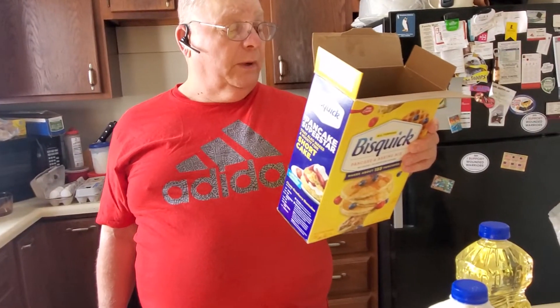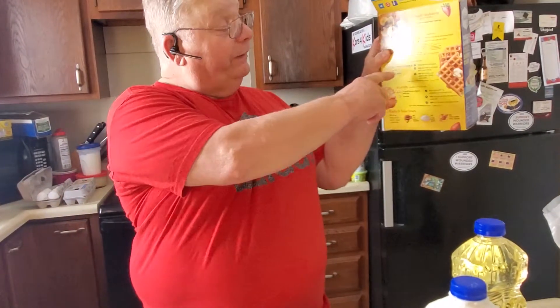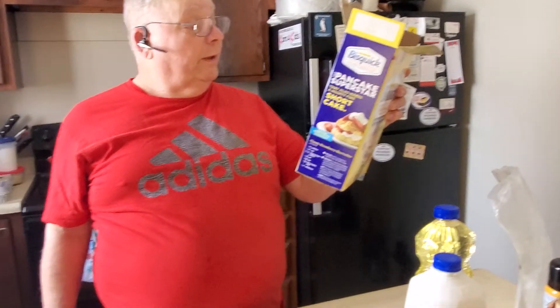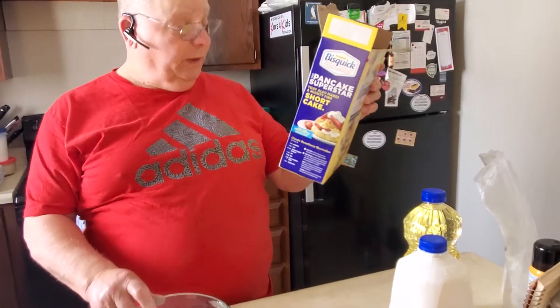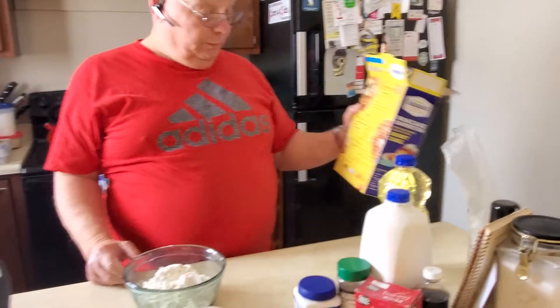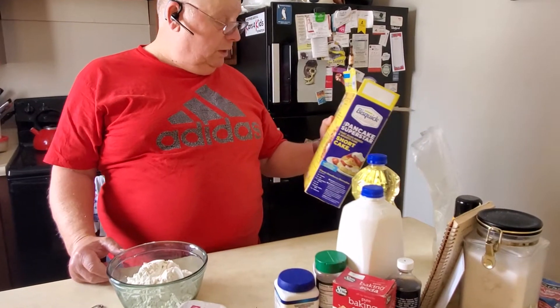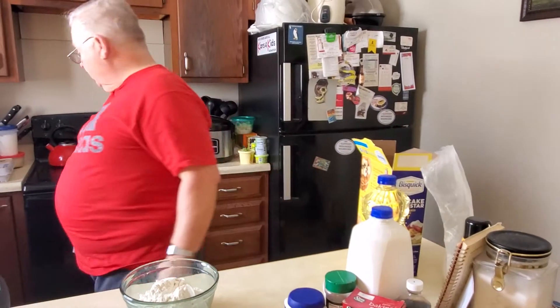To make waffles, I use Bisquick. I follow the directions on the back of the box. You need two cups of Bisquick, one and one third cup milk, two eggs, and two tablespoons of vegetable oil.